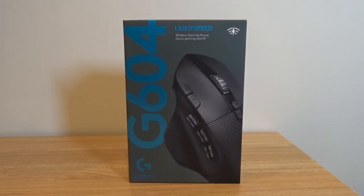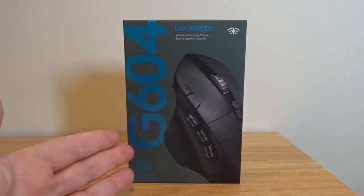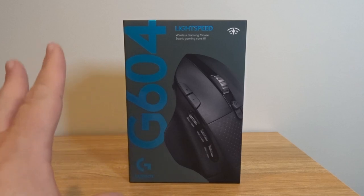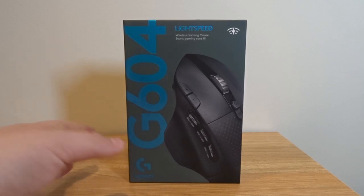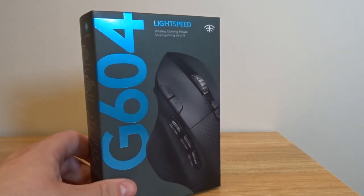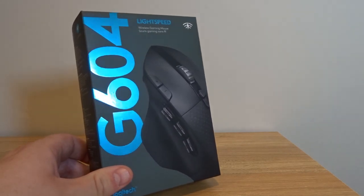Hey, what's up YouTube? Brian Fagioli here, and today I am unboxing something extremely cool. It is the G604 mouse from Logitech. Now this is a special mouse — it's designed more for those MMORPG type games like World of Warcraft.